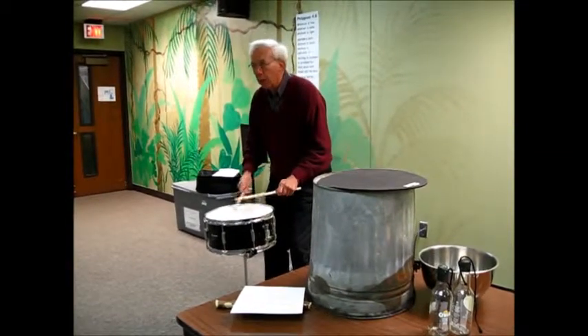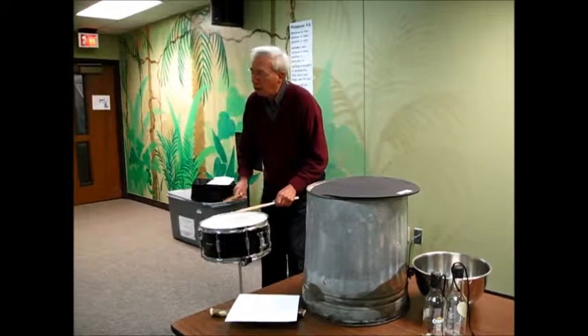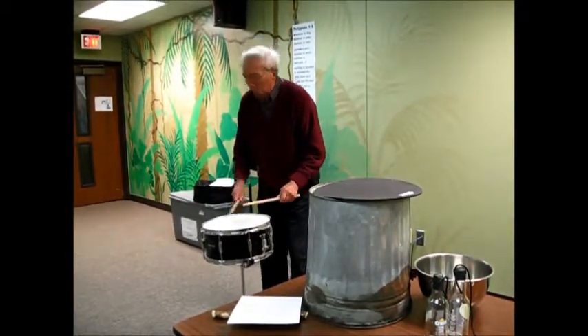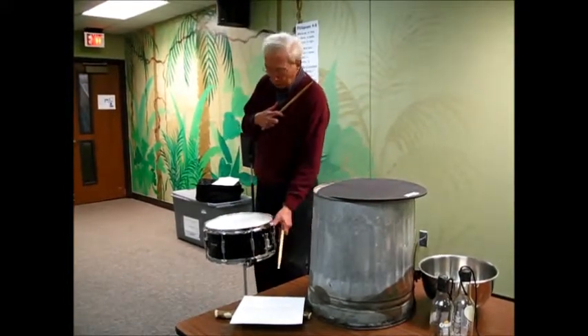Now you're going to run the rest of the way home. So you're running fast — it's like you're almost home — and you slow down, and finally you get there. And now you're there, but feel your heart pounding, right? You've been running.